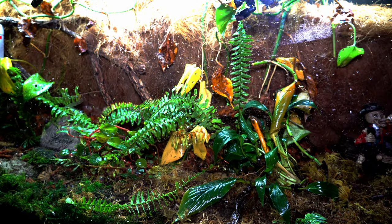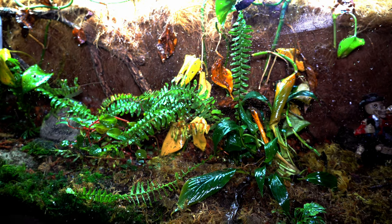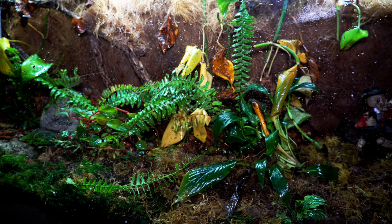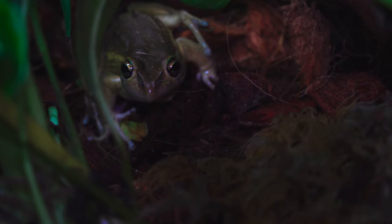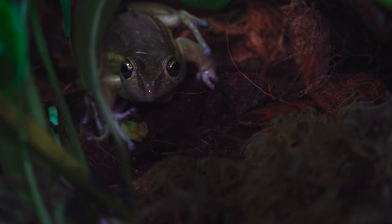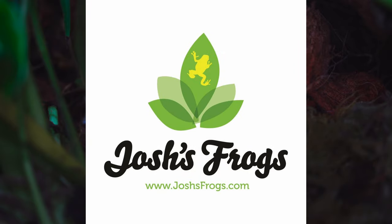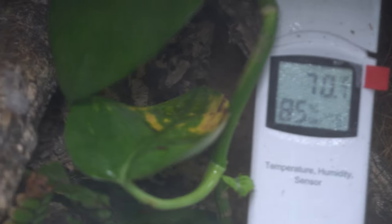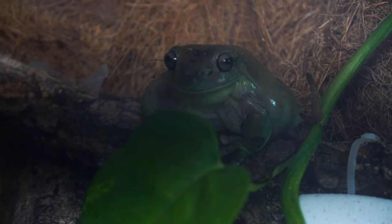One of my favorite looks for any enclosure is right after it's misted — it just looks so earthy, so natural, and it gives off that nice shiny glow. It's truly one of my favorite things to see. I also want to give a special thank you to Josh's Frogs, who gave me these bell frogs. They were going to be part of a much larger breeding program, but that fell through. I've always wanted to own bell frogs ever since I was a kid — thank you for allowing me to have a dream come true.